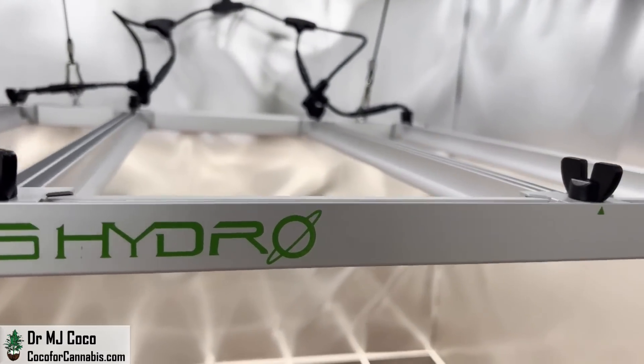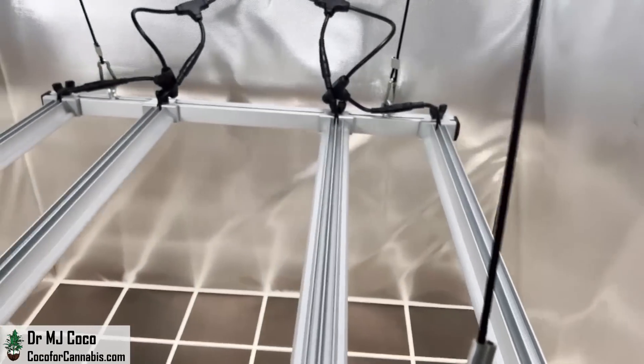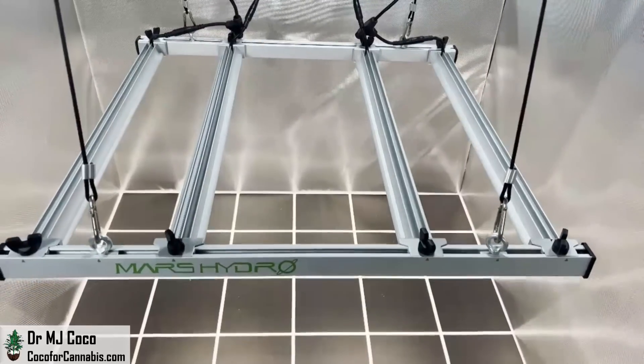Although the FCE series have a lower cost, in my testing they've performed as well or better than the FC series. We'll see if that's the case with the FCE-3000.